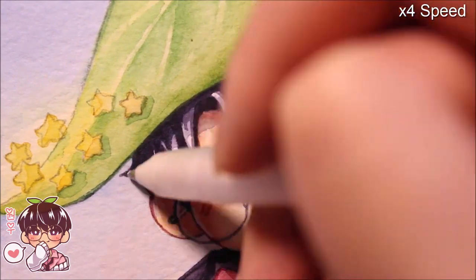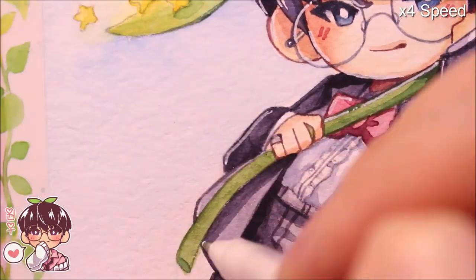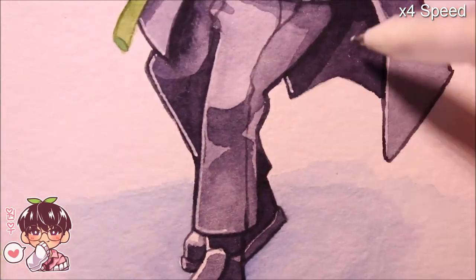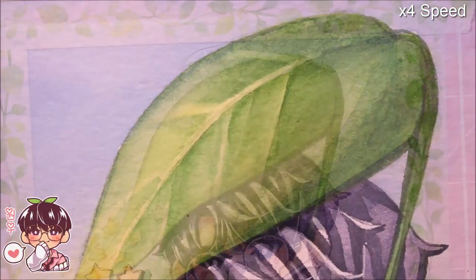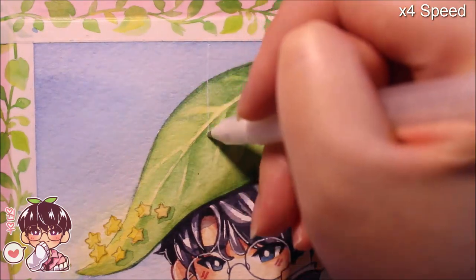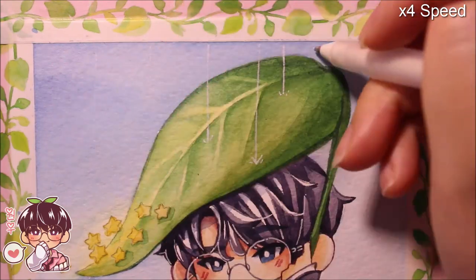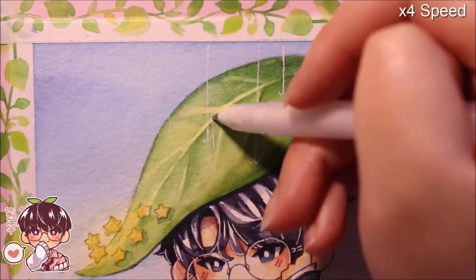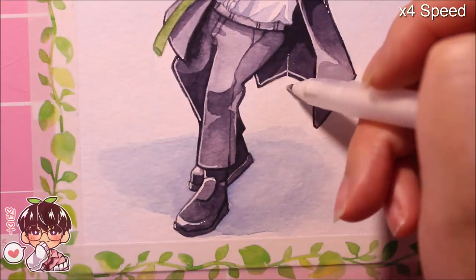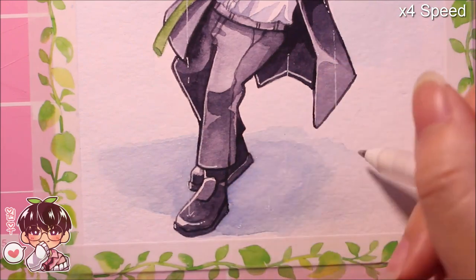I like to use the Sakura Jelly Roll, which has a more faint white, for my chibi drawings — I don't like it being too stark white, so this is just a perfect go-to for me. Sometimes I like to use the Uniball Signo, but the tip is a little too thick to use on chibi faces and stuff because I work kind of small. I work on 5x7 pre-cut Strathmore paper.